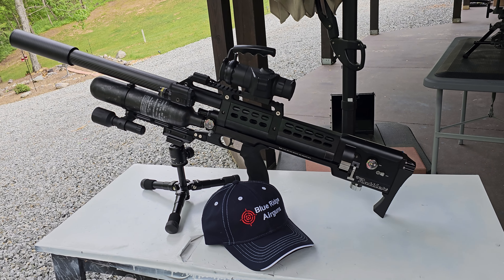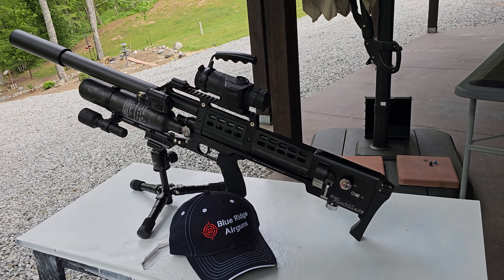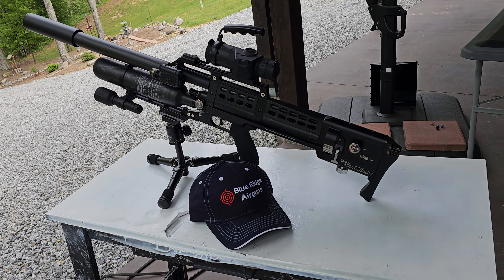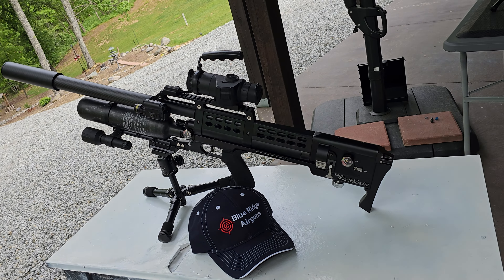Hey guys, this is DK Spencer. This is the .357 Western Rattler that I got from Blue Ridge Air Guns. Special thanks to Nathan for helping me decide what I was going to get and talking me through it.